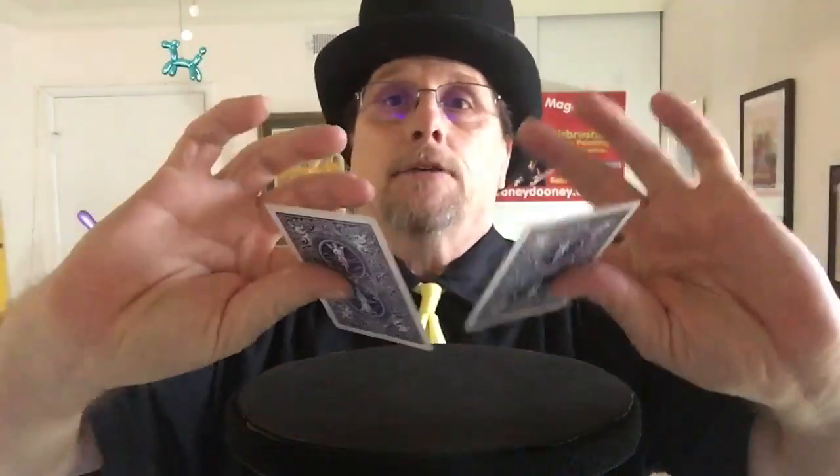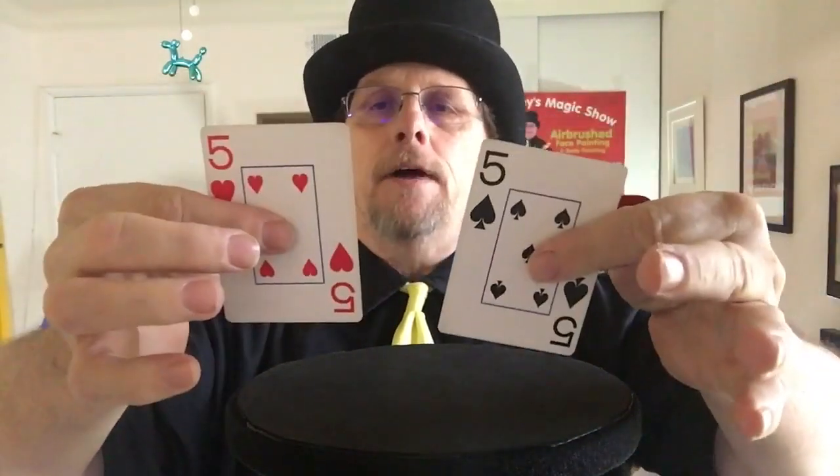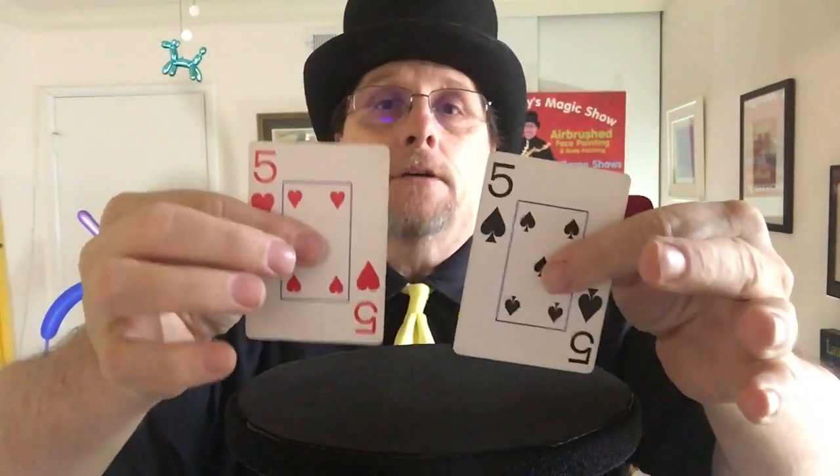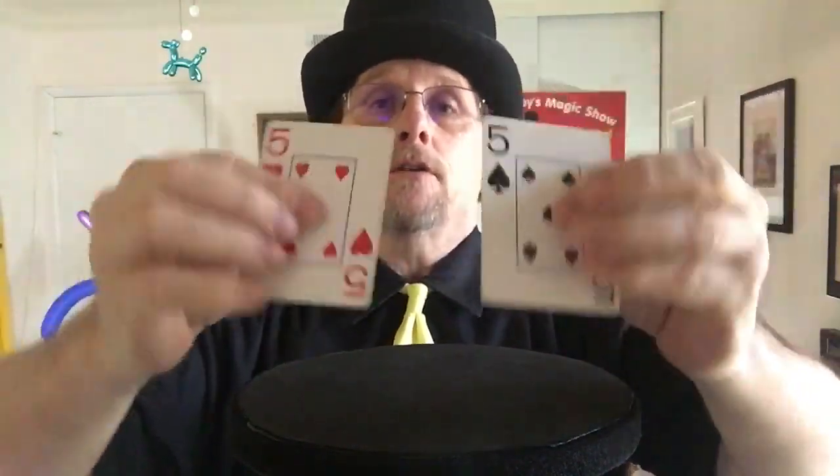Hi, I'm going to try a really quick magic trick here with two cards. Only two fives, nothing else, just two fives. Now what I'm going to do is I'm going to try to turn one of these cards inside out. I'm going to keep both cards on screen the whole time.